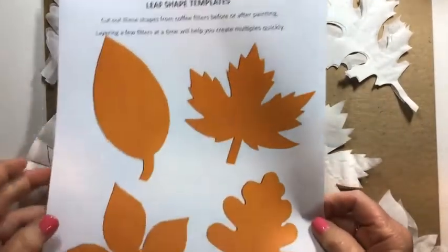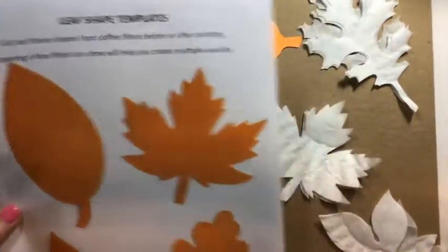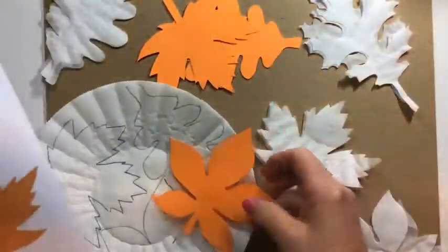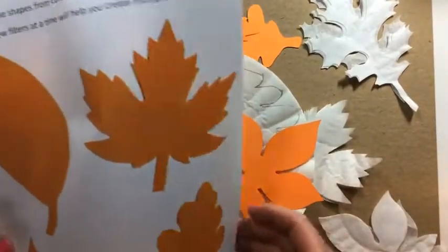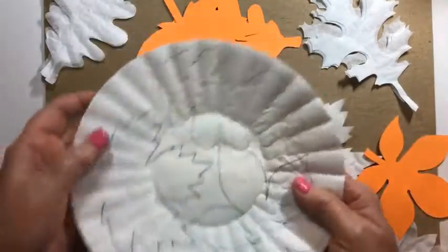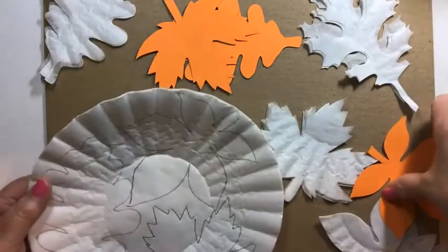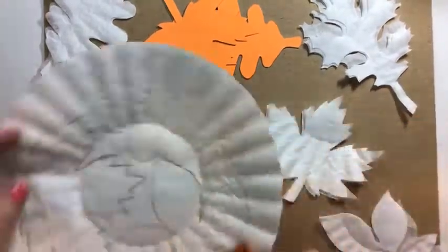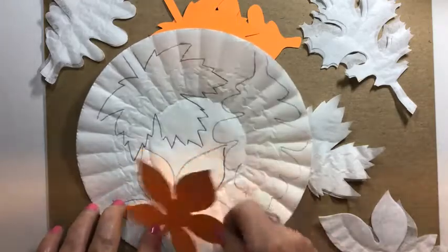If you saw the class description on our calendar, I did offer a leaf shape template. If you have Google Docs, that's easy to find and you can cut those shapes out to mark your coffee filters. If you don't have that, you can trace any leaf you find outside — there are a lot on the ground right now, so you right away have a template to use. I use round coffee filters and laid the templates down, drew around them with a pencil, then cut them out.